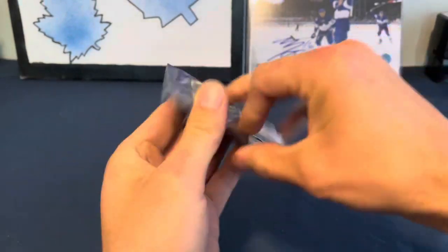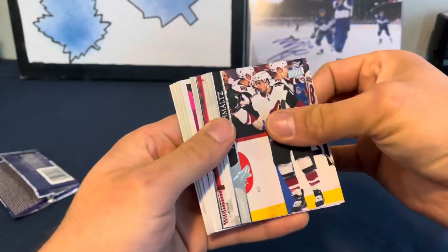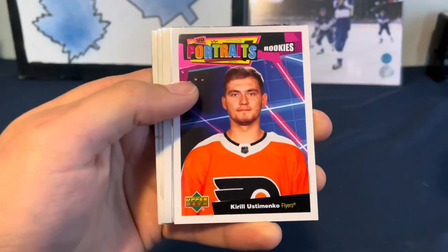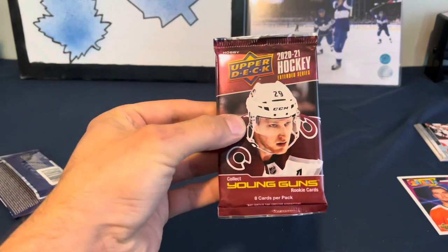We're going to start with a pack of 2021 Series Two, and we've got a UD Portraits of Kirill Yustamenko. All right, we're going to go Extended next.